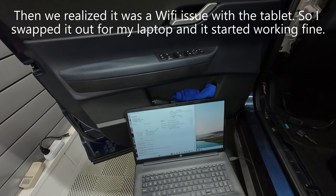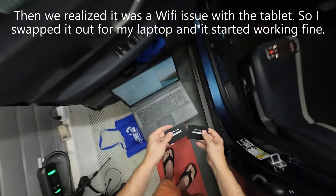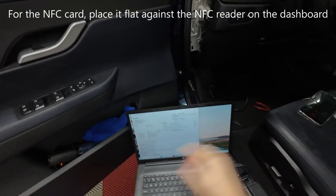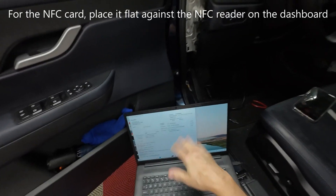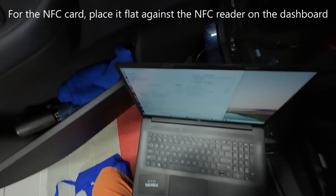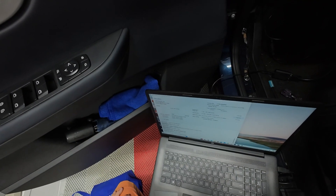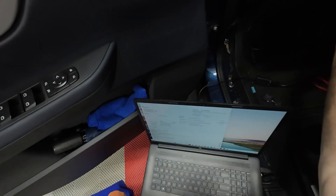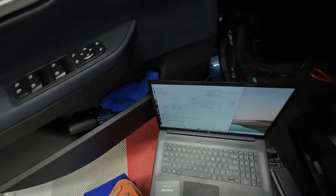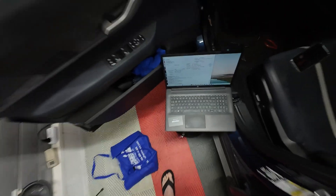It's already in NFC pairing mode, so I might as well do that one first. I've got the PKC software version and I'm going to hold the card next to the sensor and then click Execute. One card — success! I like how it says 'successfully paired.'